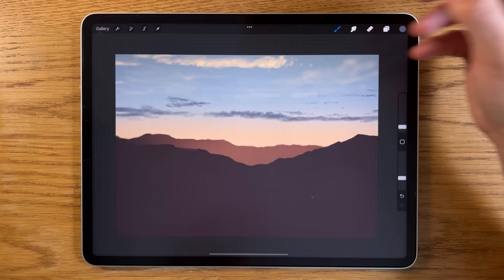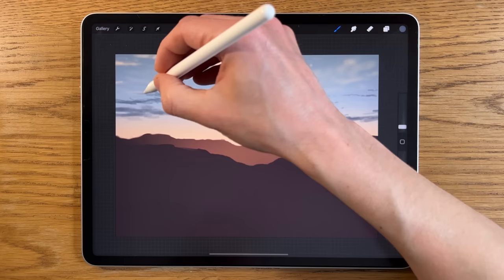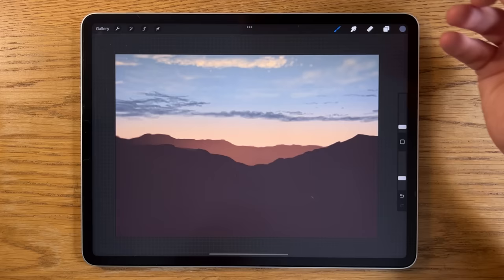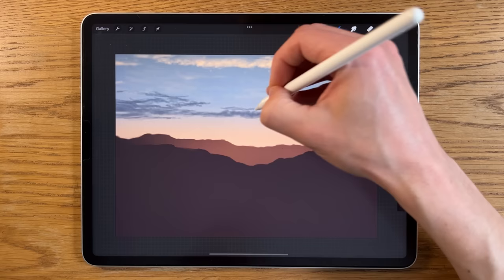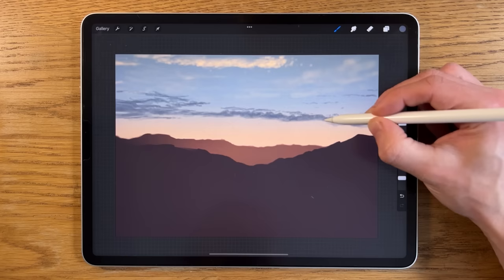In some ways, the slightly looser you are with this the better — if you labor too long on little edge details it can look contrived. Some looseness adds quality; that confidence and gestural quality comes with experience. Keep practicing skies — they take a little practice, but once you start getting effects you're happy with, you notice certain patterns. Your approach starts to take on similarities between one sky and the next.